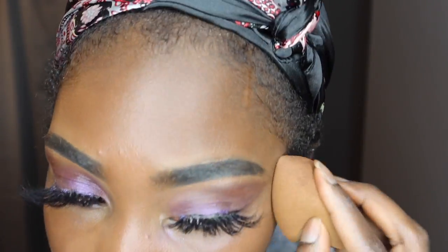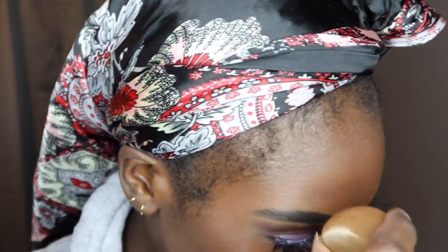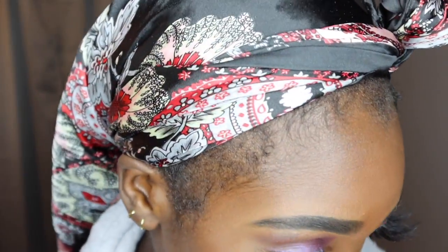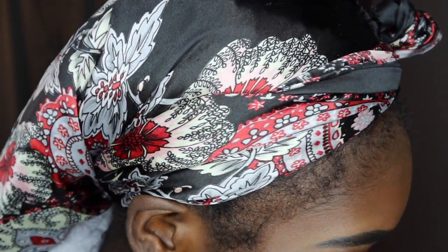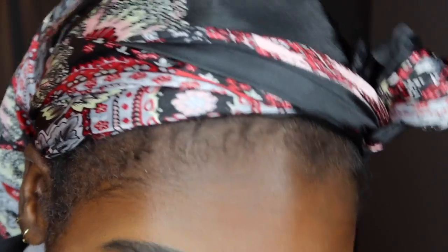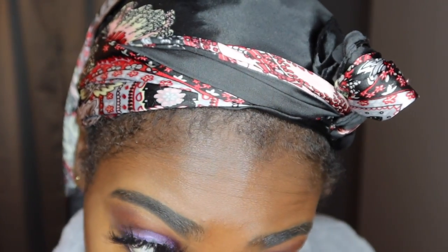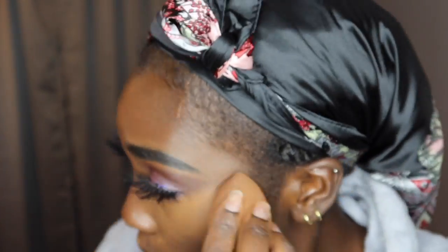I used some setting spray on my face to loosen up the foundation because it was getting a little dry and I didn't feel like getting my sponge, so I just used it to blend everything out. I also put on powder — I think it's from Kat Von D, but I didn't show it. The color is looking a little orange on my face but once it oxidizes it's going to match my skin tone pretty well.